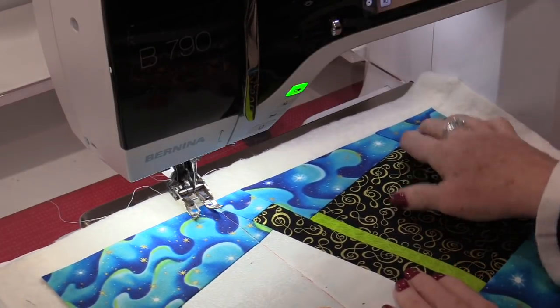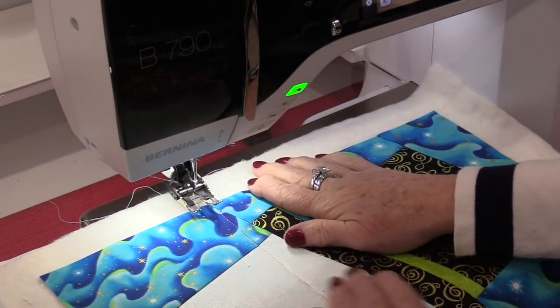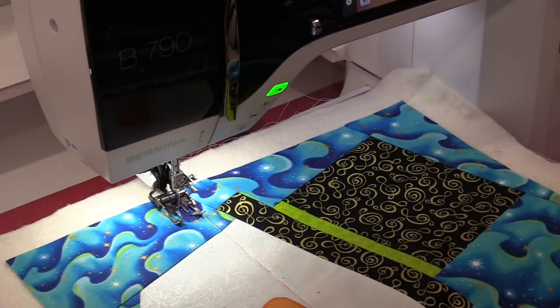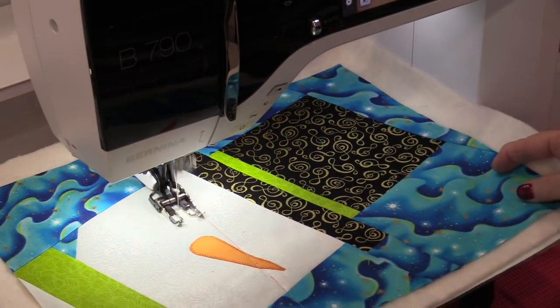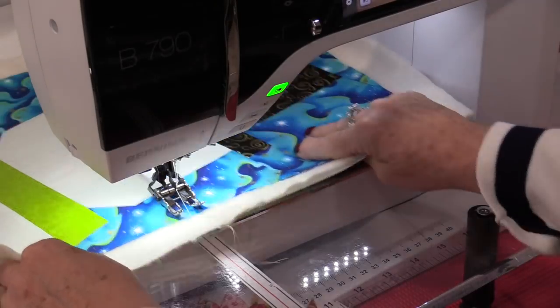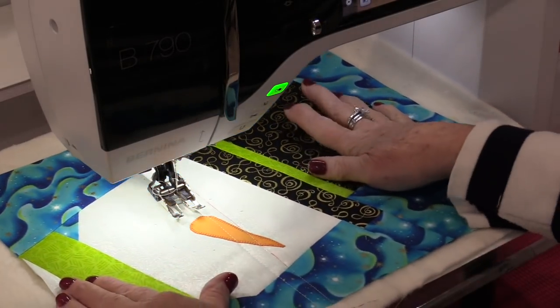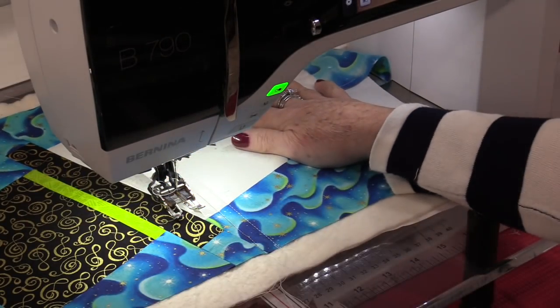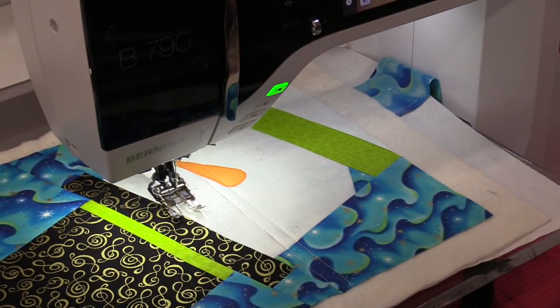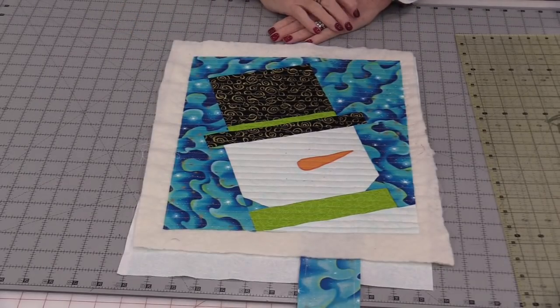For the next row the line of stitching is going to go along the edge of the foot — just let that edge follow the thread line. The next row of stitching is the same. I'm going to stitch going from one side, turn it around, and stitch going from the other side until I finish off all of the quilt top. Mr. Snowman is now quilted and ready to be trimmed and bound.